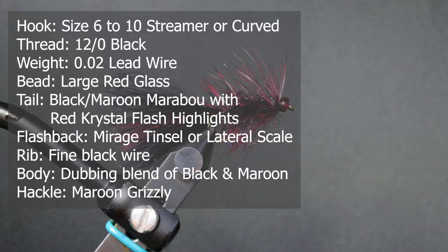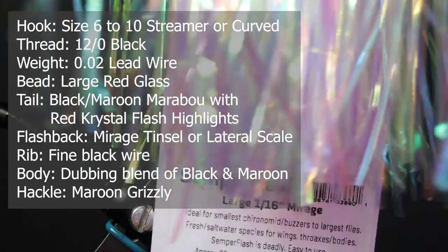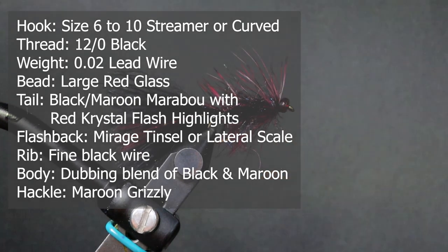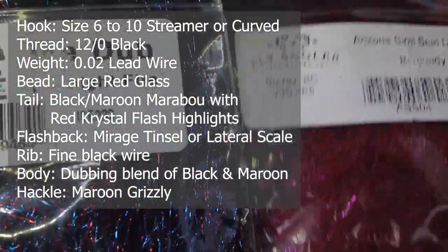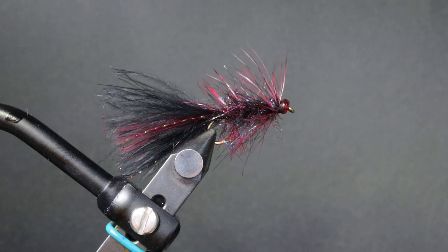For the flashback I'm using Mirage Tinsel in large, which comes on a spool and you can find it at the fly shop. Rob's also tied it with lateral scale tinsel, so any kind of tinsel that you want works. For wire I'm using black fine wire. For the body I'm using a mix of dubbing — Ice Dub and Midnight Fire, or you could use plain black, plus Arizona Semiseal in burgundy, mixed together at about a two-thirds, one-third ratio. For the hackle I'm using a Whiting bugger pack in maroon.